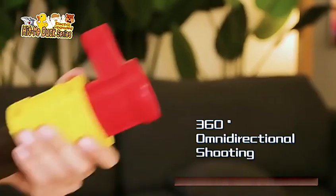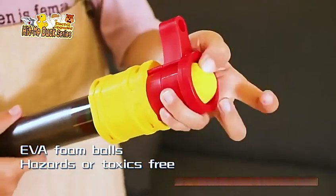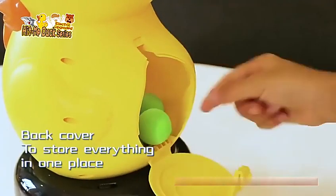360 degrees omnidirectional shooting with EVA foam balls — no hazards or toxic spray. Back cover to store everything in one place.